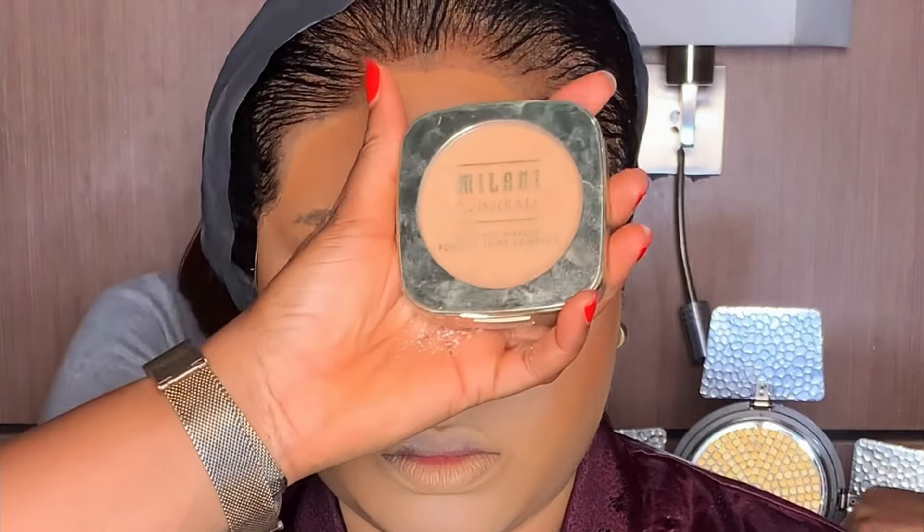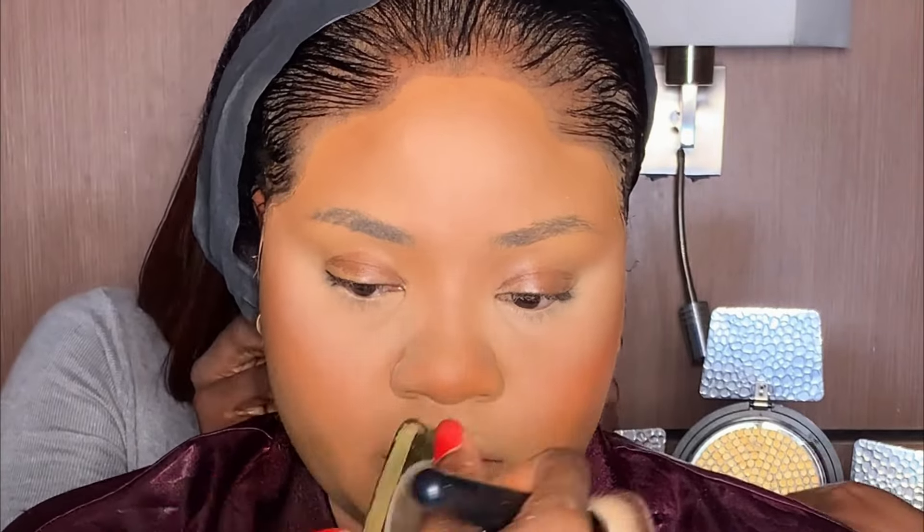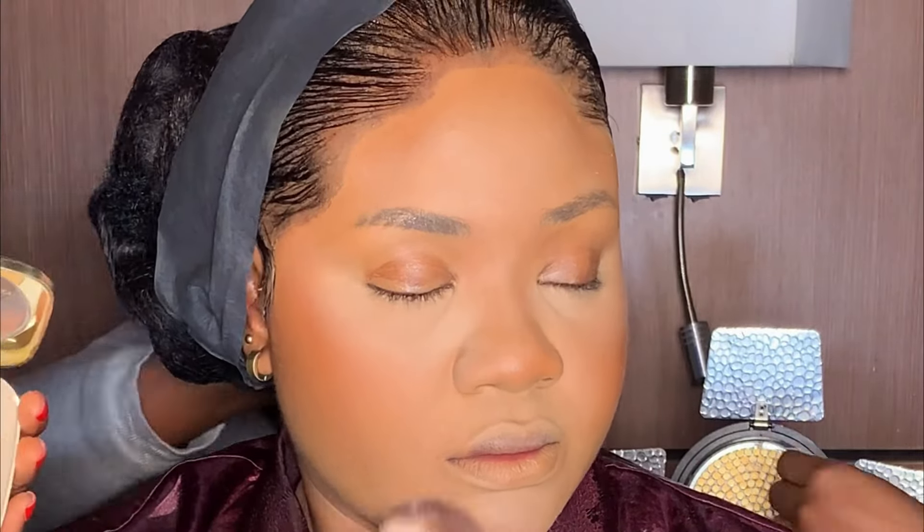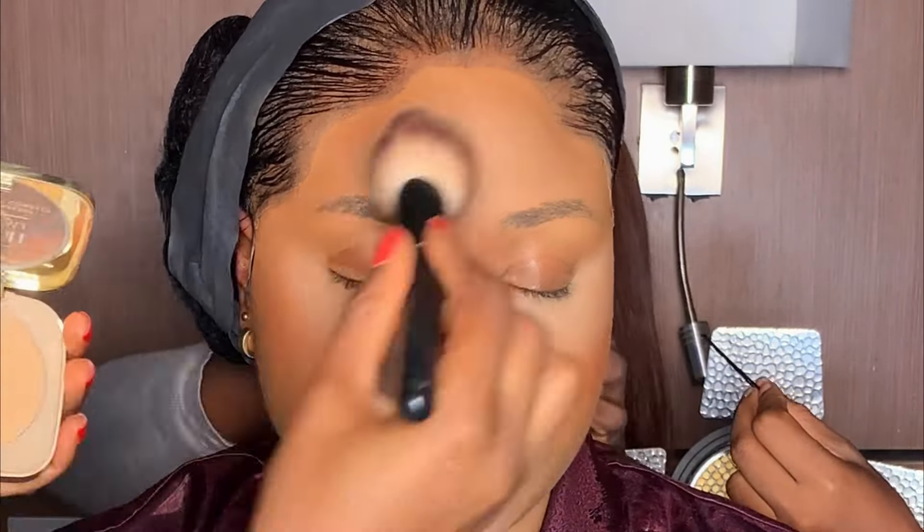After setting the concealer, next is to set the rest of the face. I'm using this Milani compact powder in the shade Light. While setting the rest of the face, it's best to use the exact skin shade of your model, bride, or client — do not use a shade lighter or darker.